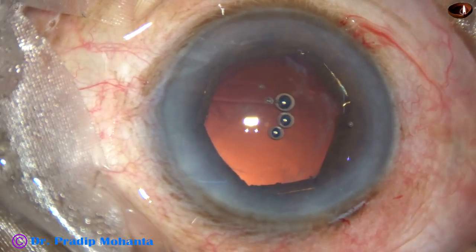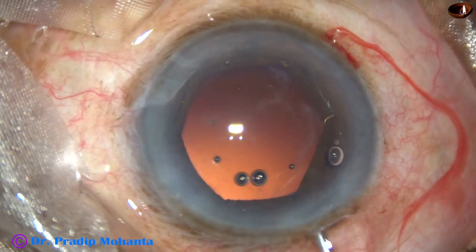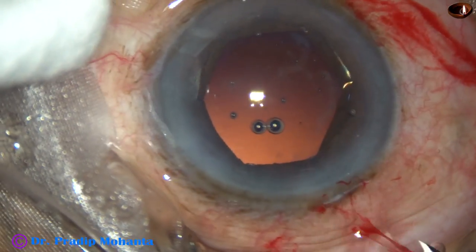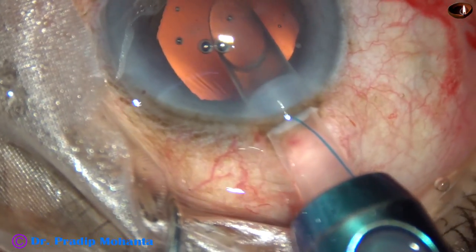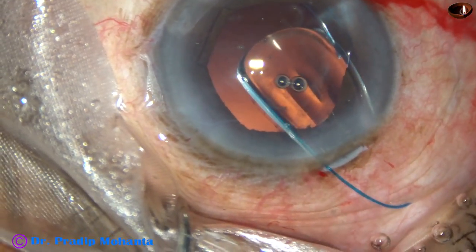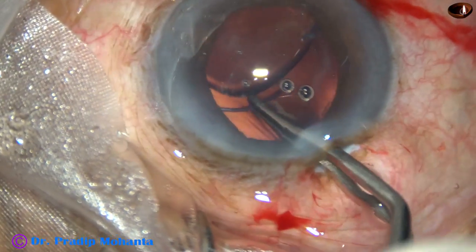Now, implantation of the intraocular lens. These cases may have posterior capsular rents during emulsification of the last piece, so it is always better to select a multi-piece intraocular lens that can be placed in the sulcus. I have enlarged the main wound to about 3.1 mm using a B cartridge, going inside the anterior chamber. This is a Tecnis multi-piece intraocular lens from Abbott Medical Optics, now Johnson & Johnson. The leading haptic has gone into the capsular bag and the trailing haptic is placed in the bag with McPherson's forceps.